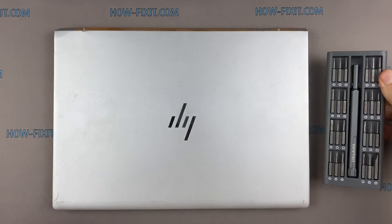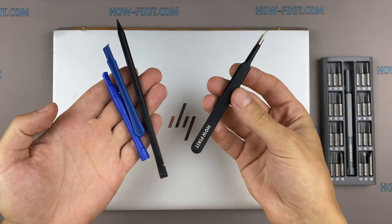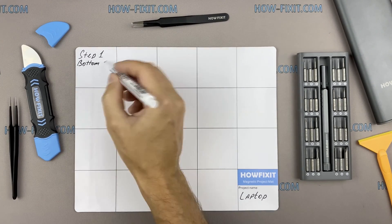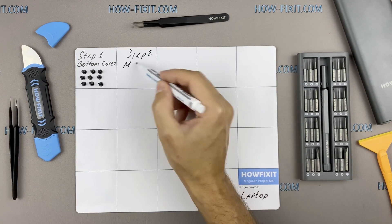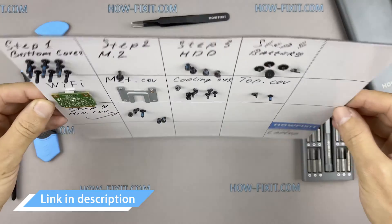To disassemble you will need the following tools: a Phillips 1 screwdriver, a Torx T5 screwdriver, a plastic tool, and tweezers. I also recommend using a magnetic mat during the repair process and laying out each screw step-by-step during disassembly, which is especially useful for this laptop — it is very important not to confuse the screws during reassembly.